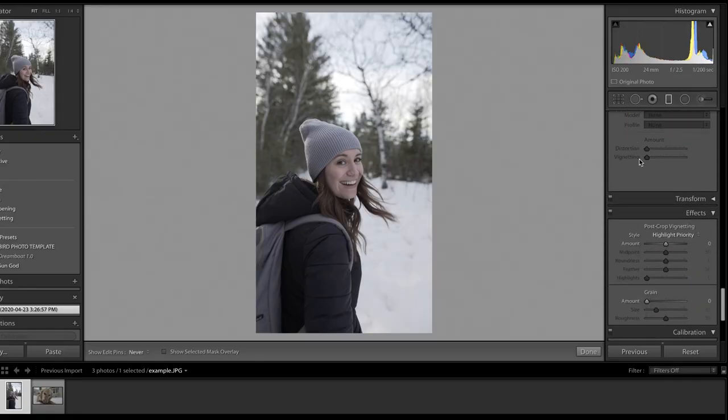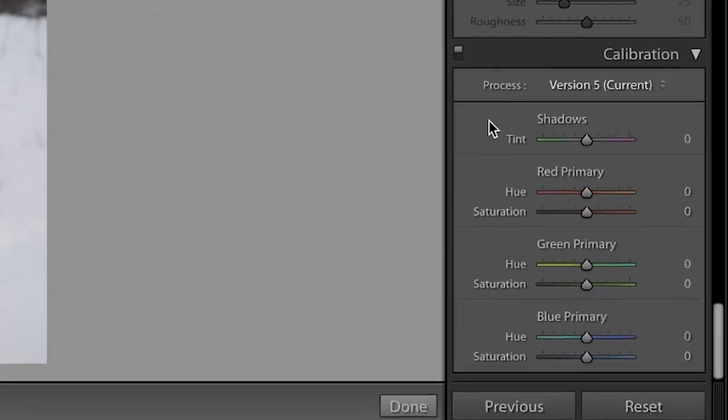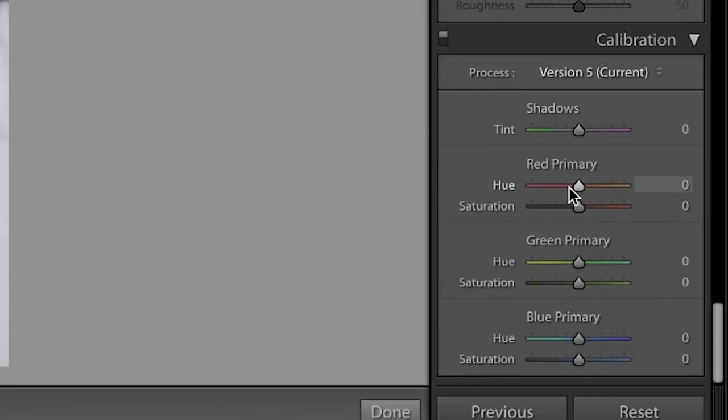In this tutorial, we're going to talk about one tip only, and that is color calibration. The way that you change your photos from something that looks a little bit more raw and not so dynamic is you go all the way down on the Develop slider in Lightroom to color calibration. We're specifically going to be focusing on red primary and blue primary. You're going to shift them to opposite ends of the spectrum — the red one is going to go all the way to like plus 78, and the blue one is going to go all the way to the opposite end, at around minus 85.